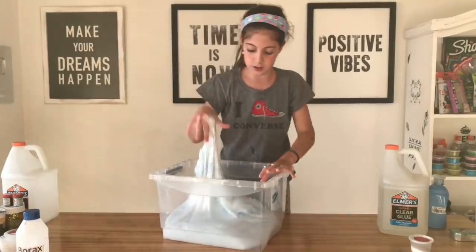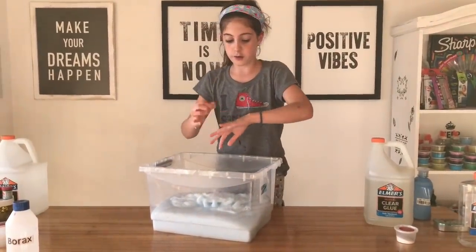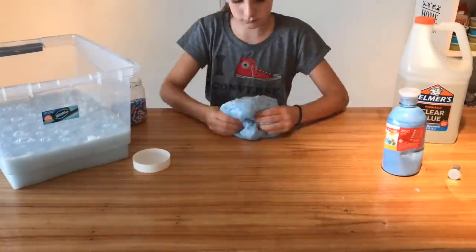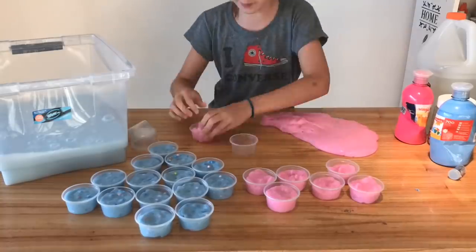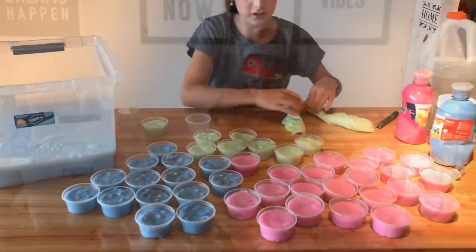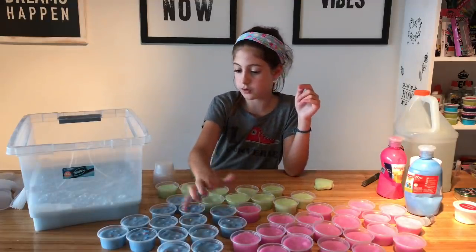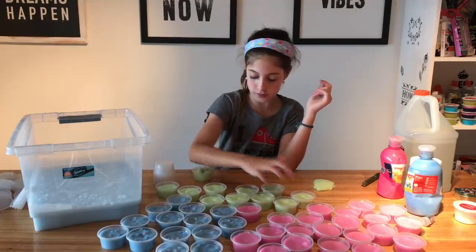I'm going to divide it out, because if I have everything out it will take a lot of space, so I'm going to divide it to make different colors. 1, 2, 3, 4, 5, 6, 7, 8, 9, 10, 11, 12. 1, 2, 3, 4, 5, 6, 7, 8, 9, 10, 11, 12.